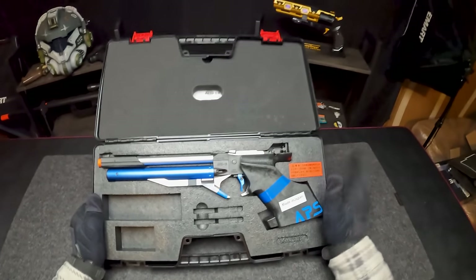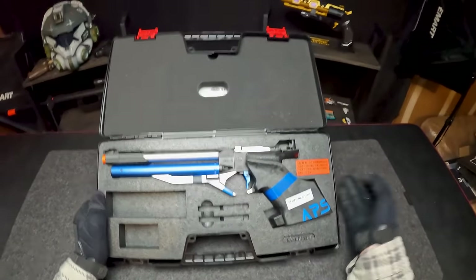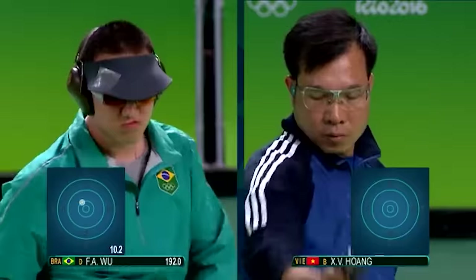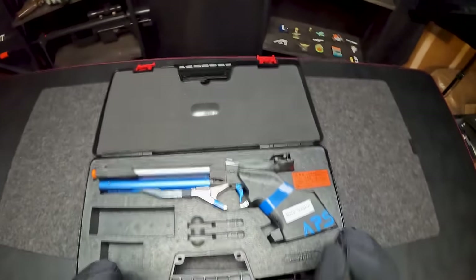Isn't this the actual replica of the gun they used in the Olympics for that one event? I think it's like a .22 caliber and they shoot targets at a crazy range with that crazy bent-arm form. I'll show you guys some pictures right now — it's absolutely insane. I'm super excited to get my first impressions of how this guy feels.